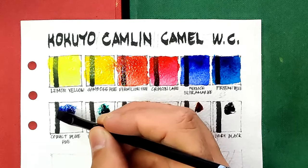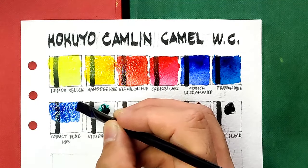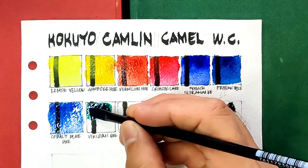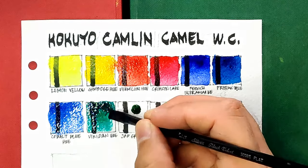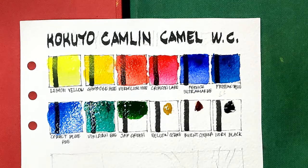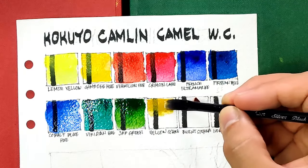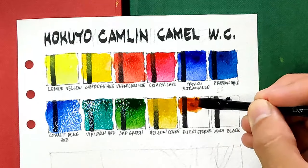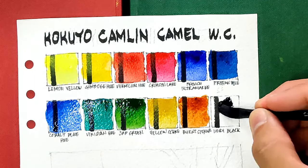Next we have cobalt blue hue — it says 'hue,' which means it's not a real cobalt pigment; I suspect this is a mix of ultramarine and phthalo blue. Next we have viridian hue — if it's a hue, it's not real viridian pigment, meaning it uses phthalo green. Next we have sap green, then yellow ochre — this is of course expected to be opaque. Next we have burnt sienna — so far the colors are all very surprisingly intense and vibrant, and I'm happy about that. This is a beautiful transparent brown. And lastly we have ivory black.